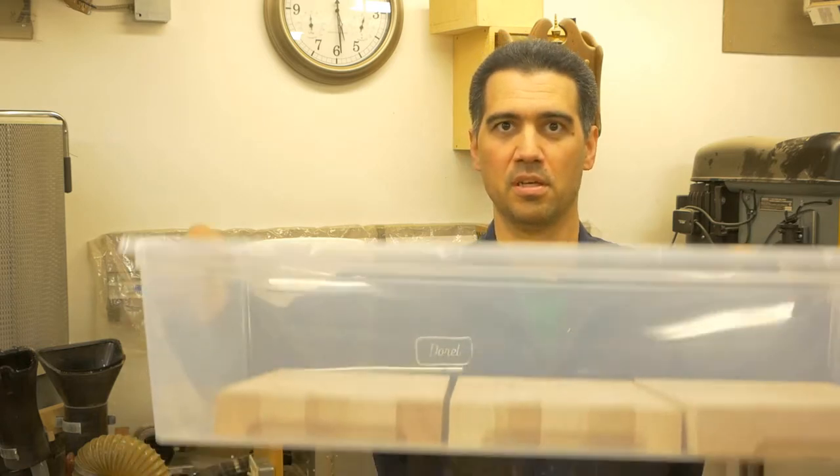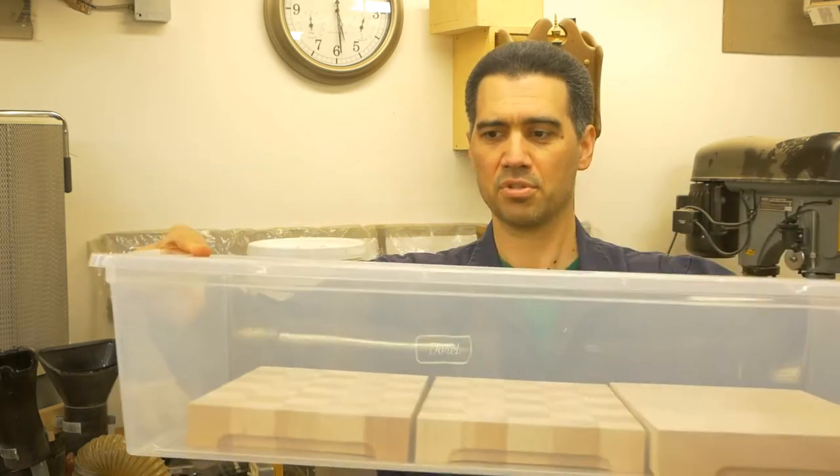This video marks the second attempt of me trying to put finishing oil onto the cutting boards. We know what happened previously, but this is a fresh start. I will begin with the three smallest boards because they fit nicely into my tub on a single level, as you can see.